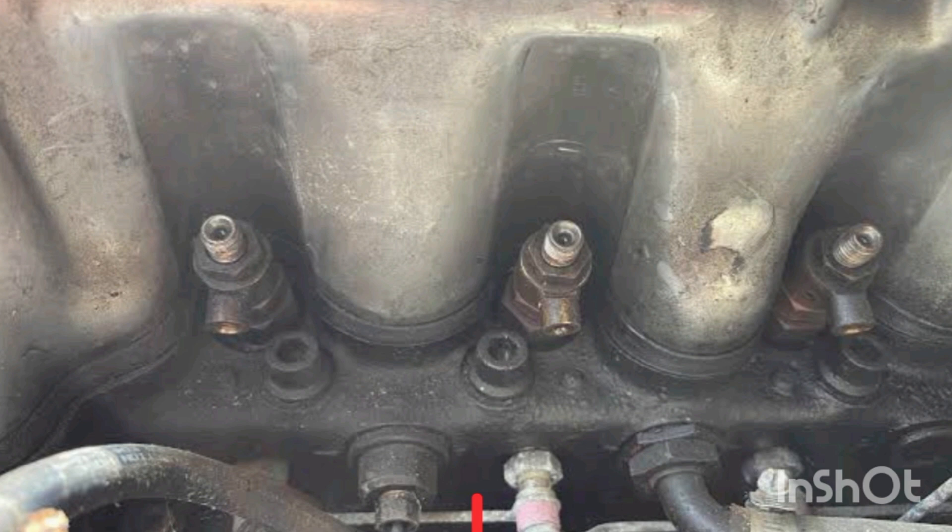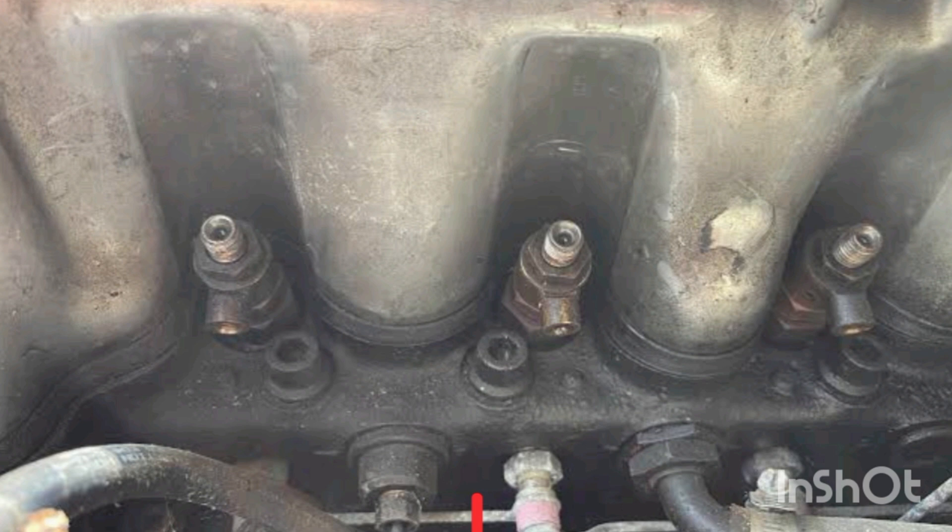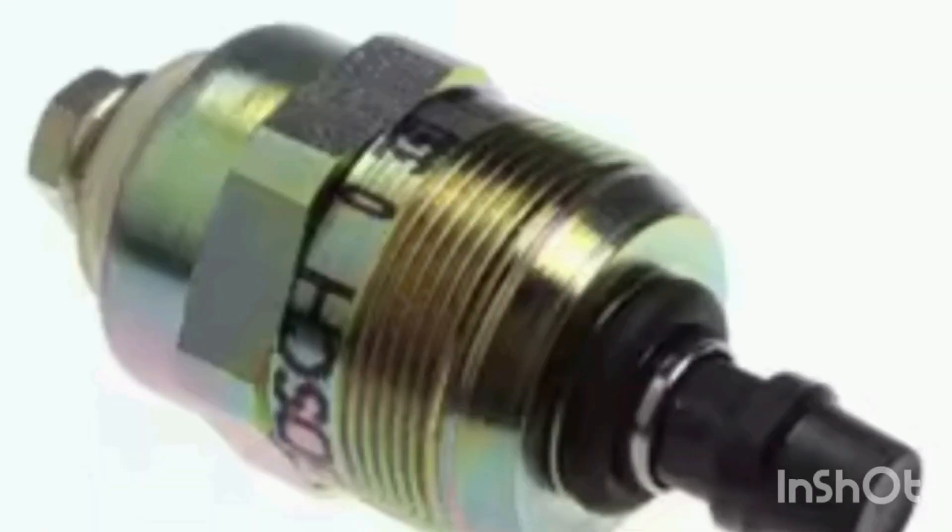Number two: remove the injectors and put engine oil inside the injector holes. Whether you have a four-cylinder or six-cylinder generator, remove all the injectors, put oil inside the injector holes, then manually rotate the engine so it can build compression. Once compression is built, fix the injectors back and start the engine. If the engine lacked compression, it should now be able to start.